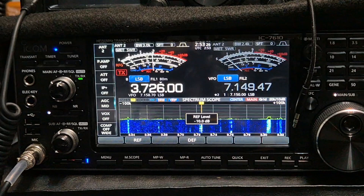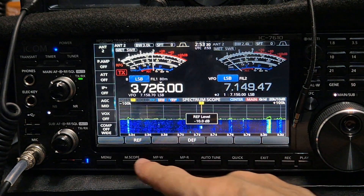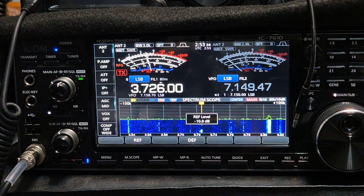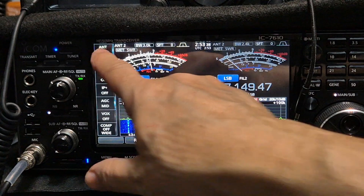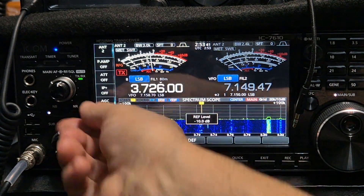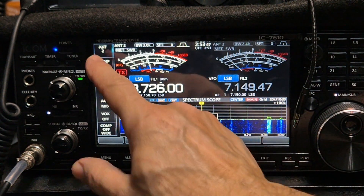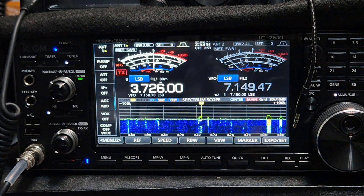The G5RV is up. On 80 meters here we're getting about signal nine on antenna two. Let's go to antenna one — take note — the G5RV I have is full size. That's antenna one, that's the G5RV.